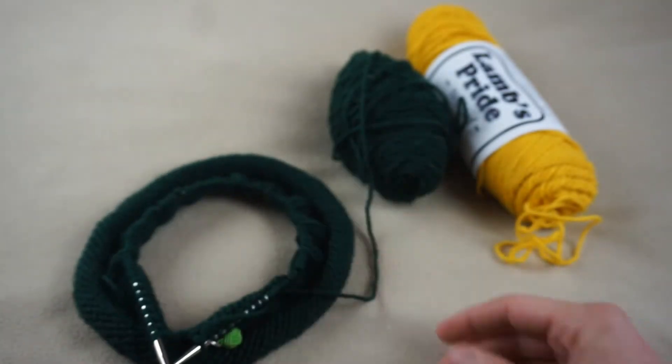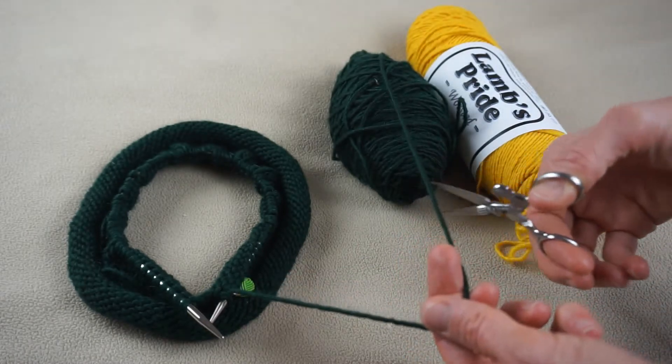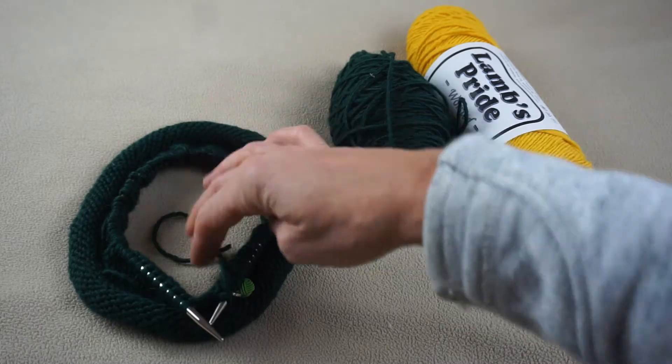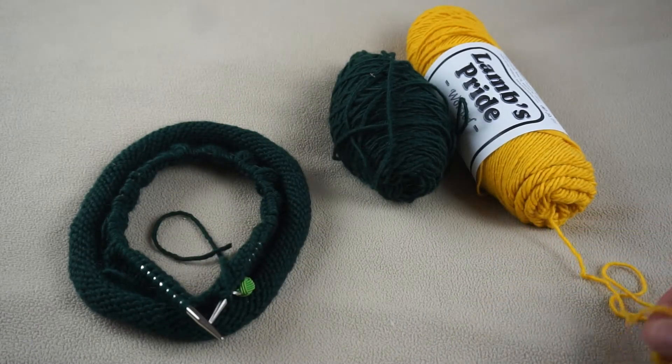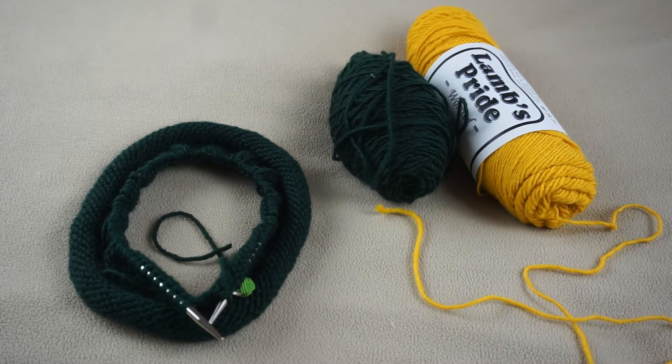It's very simple. I'm just going to cut my green, making sure I leave six to eight inches of a tail. Then I'm going to start knitting with the next color. I am a huge Packer fan so I am making a green and gold striped hat for Packer season.